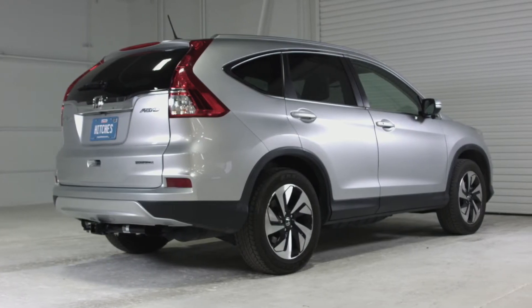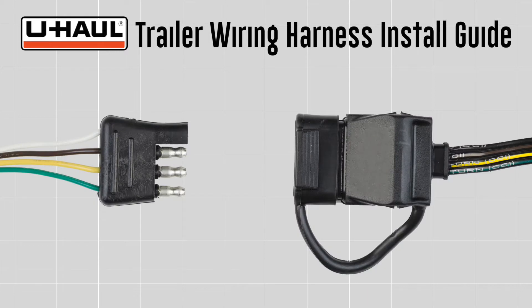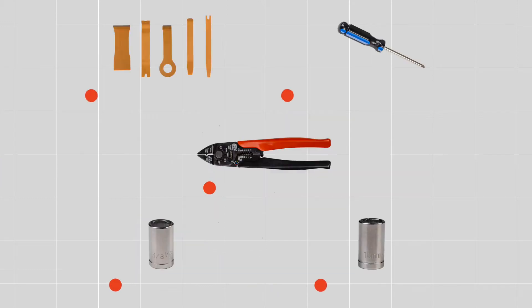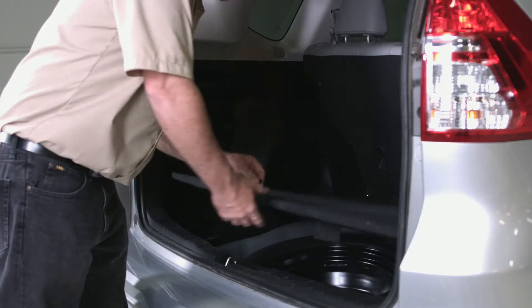This trailer wiring harness install guide is for a Honda CR-V. The part installed in this video is a Curt trailer wiring harness, number 56158. Four flat connectors are needed to connect the vehicle's operating lights to the operating lights of most non-brake trailers. You will need the tools seen here to complete this installation.